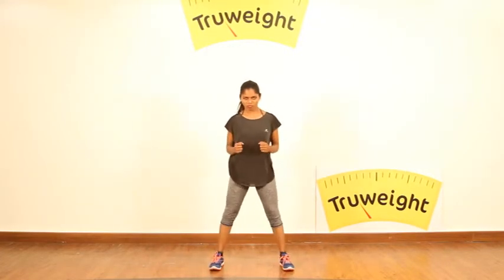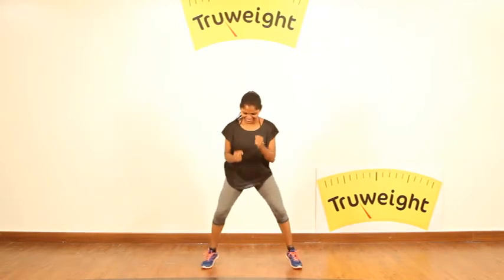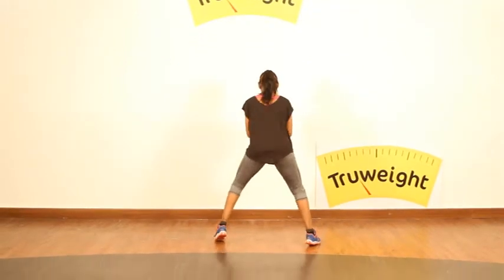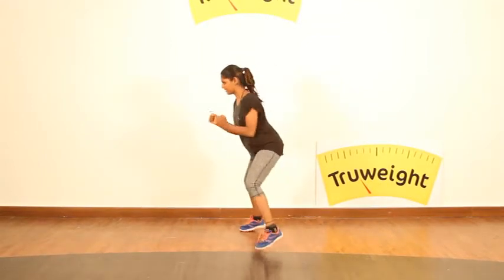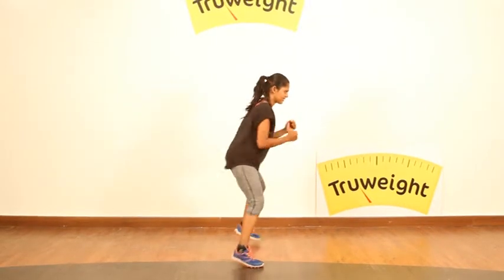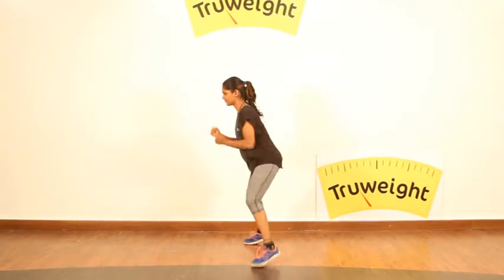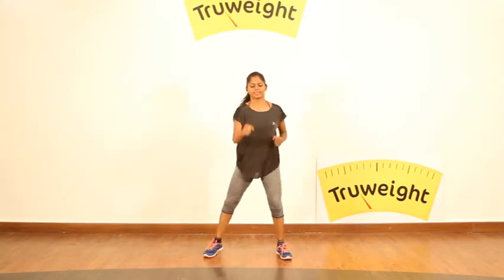Feet as wide as you are comfortable and just start juggling. Keep changing the angles every 10 seconds. And after this you can relax up to 15 seconds.